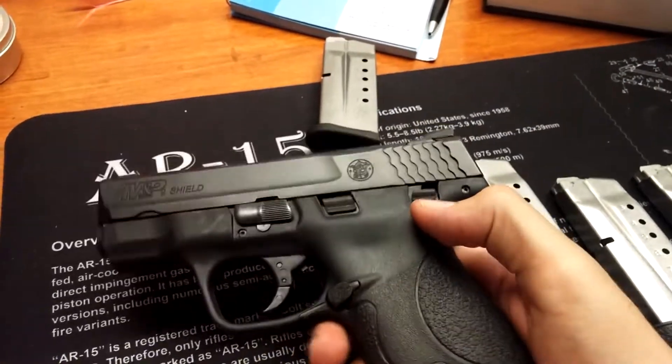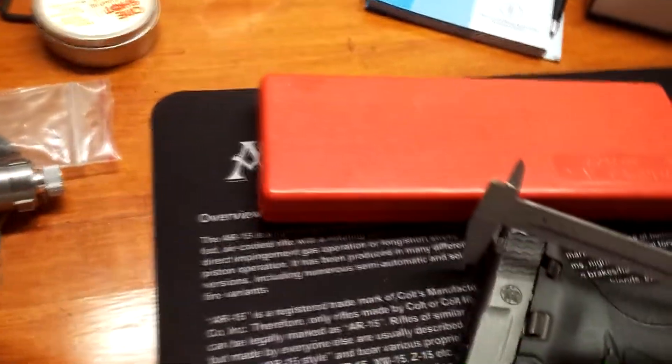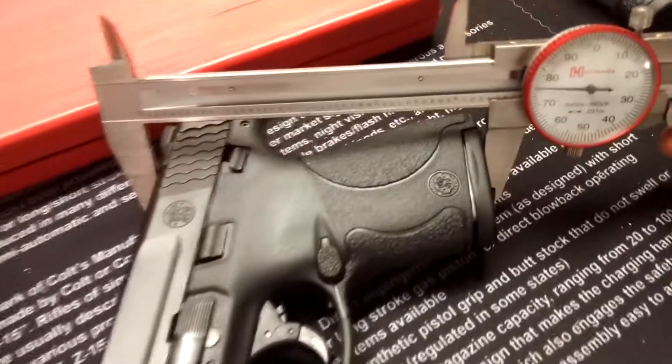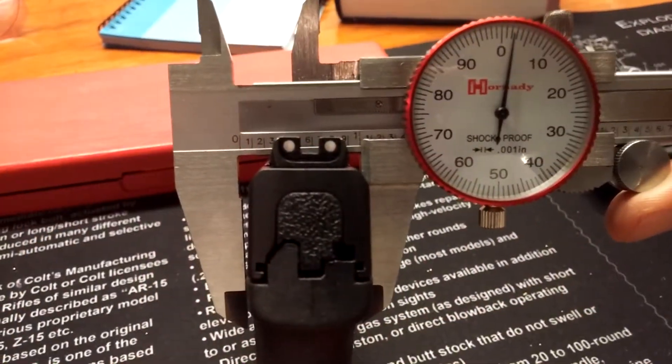This one does have a manual safety right there. It's just over six inches long, just over four — four and a half roughly — tall, and just about an inch thick.